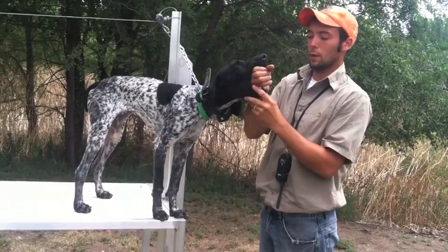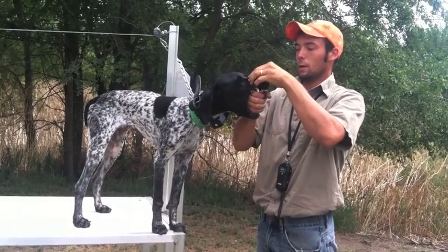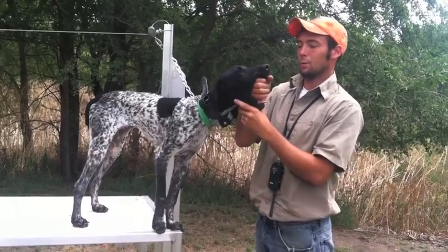This is having him stretch his mouth open quite a bit, which is going to be beneficial when we get into bigger bumpers and bigger birds down the road.